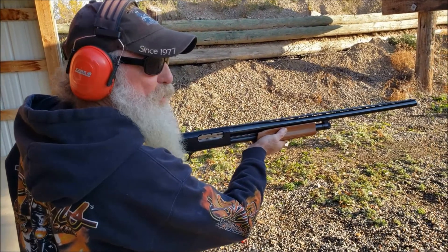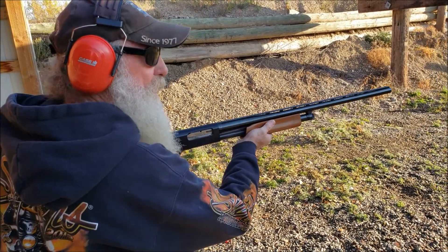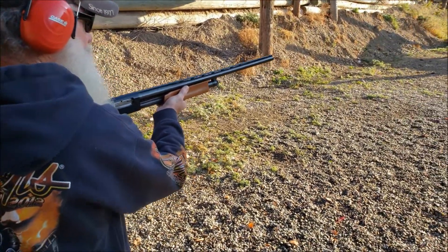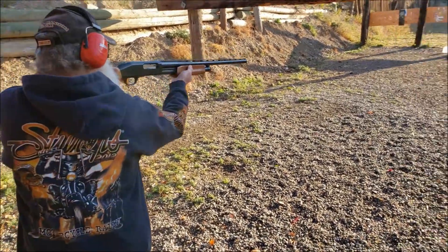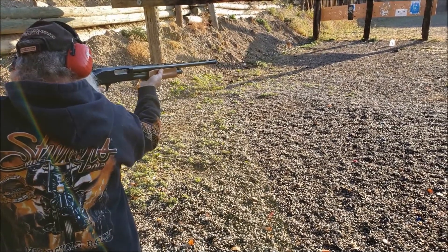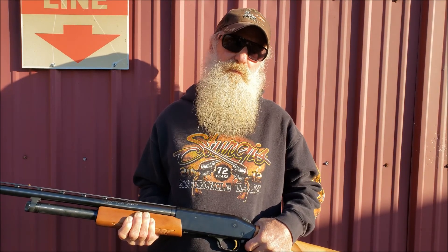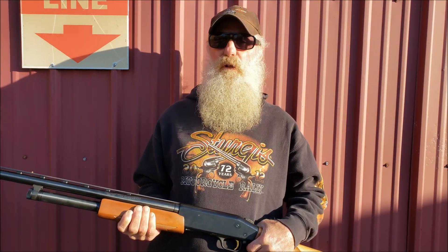Shhh. Be very, very quiet. We're hunting milk jugs today. Hello and welcome to Prairie Ballistics. My name's Jerry. My name's Gary.